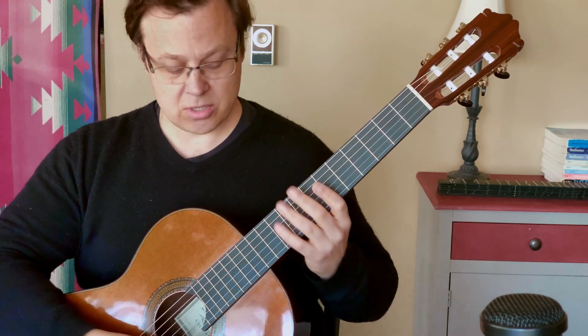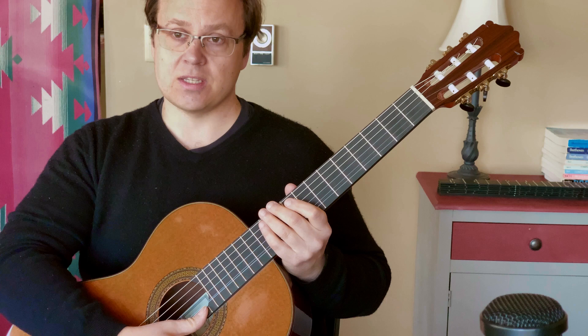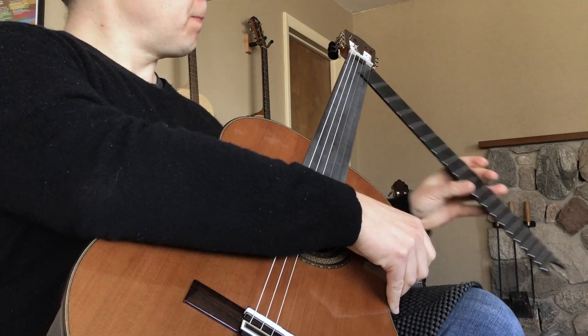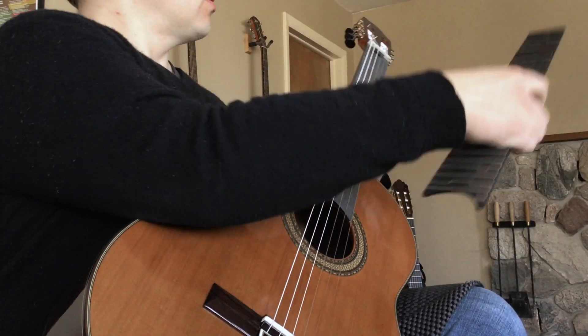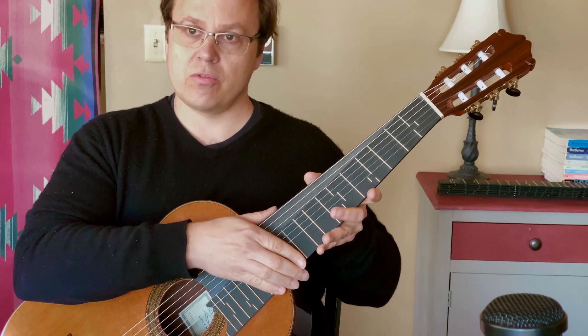At Microtone Guitars, we've developed a very easy to use interchangeable fretboard system that allows you to remove a standard equal tempered fretboard and swap in any fretboard of your choice. For any musical application, we have a fretboard for you.